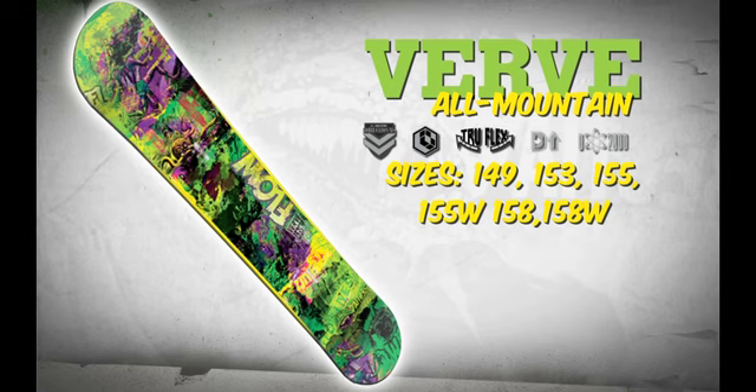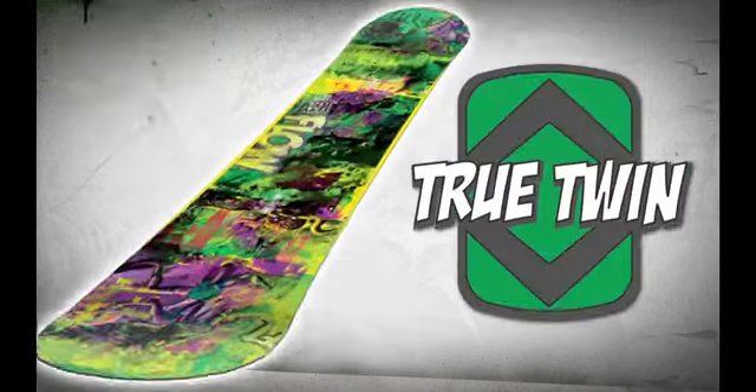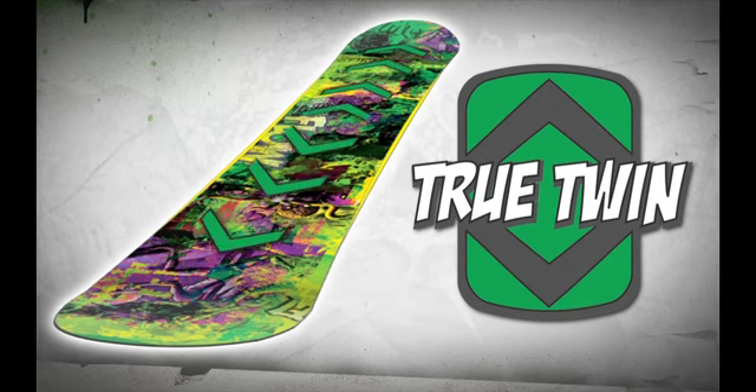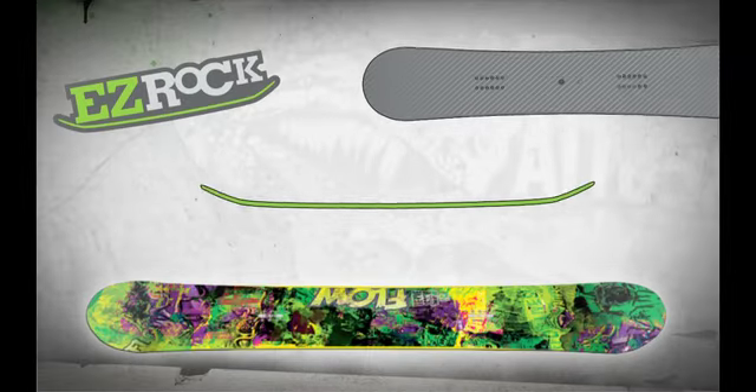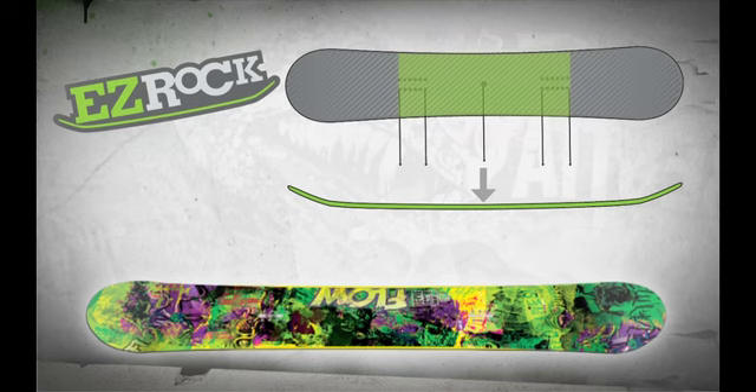The Verve is a perfect freestyle board for any park specific shred head. The Verve has a true twin shape which is essential for versatility in the park. Flow's newest EZ Rock Reverse Camber makes for easy carving and more controlled presses with its flat tip and tail.